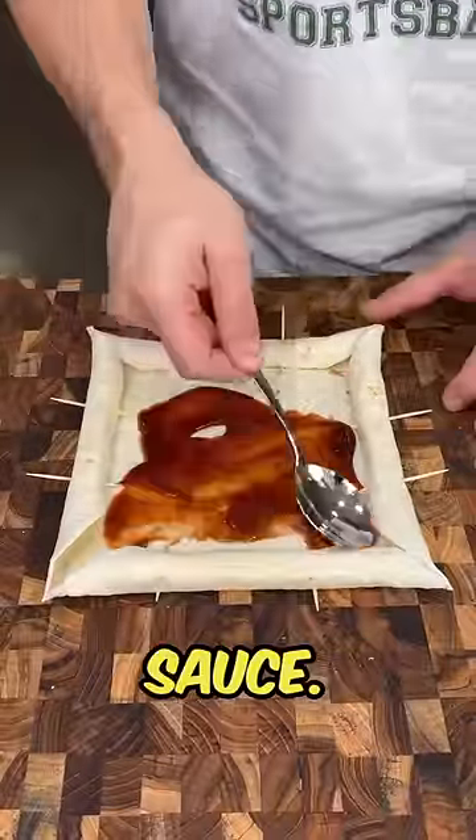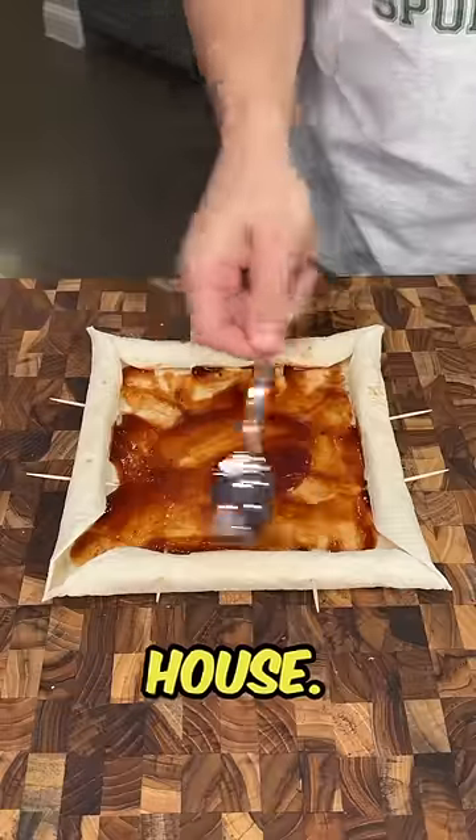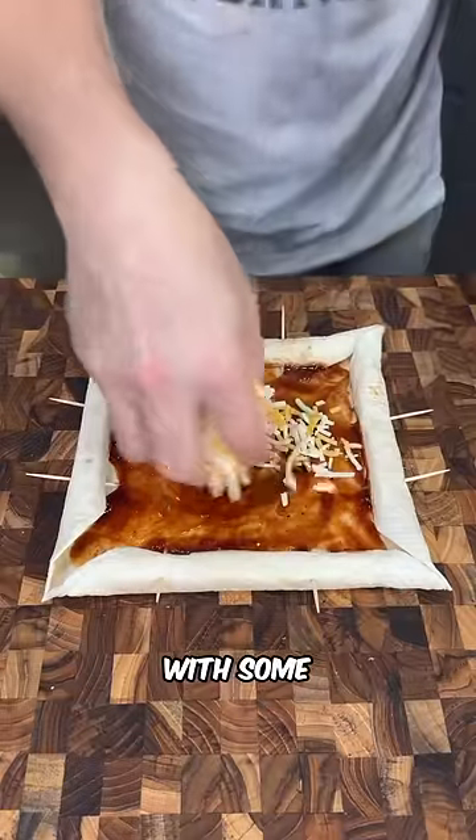We're going to top with barbecue sauce — we love Sweet Baby Ray's in this house, it is so good. Now we're going to top with some cheese.